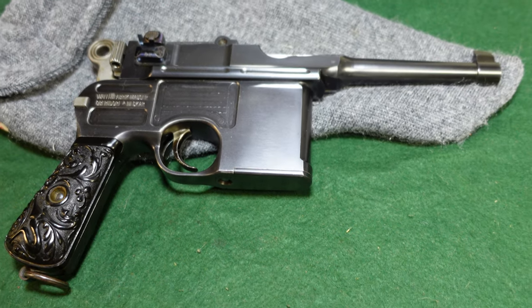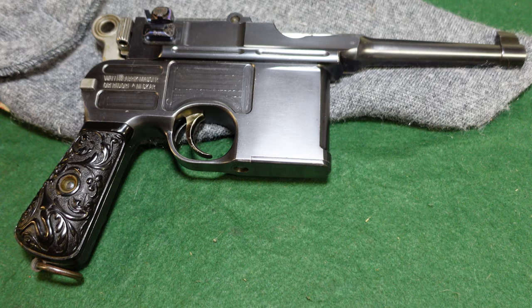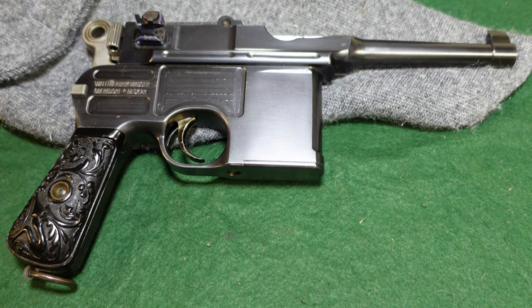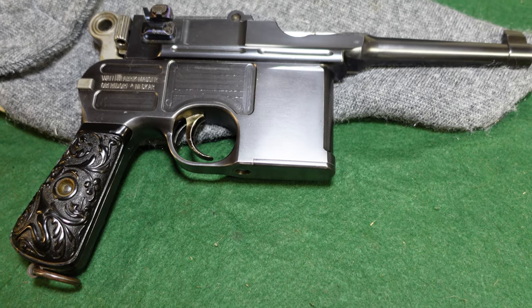I hope you've enjoyed taking a look at this gun, and we'll be doing some more broom handle videos soon. If there's anything you'd like to see, like, subscribe, and comment, and we'll see what we can do. Thanks for watching.